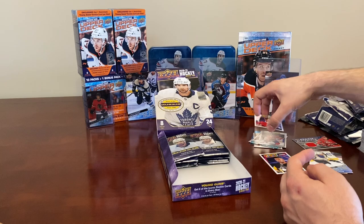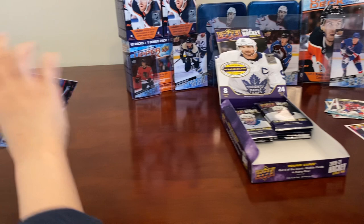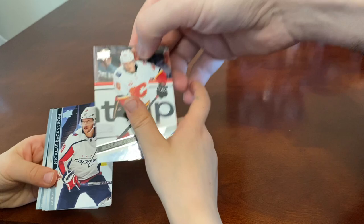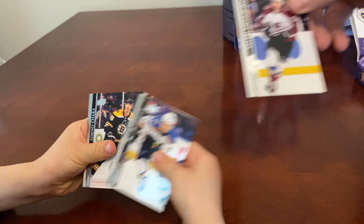We're halfway through the box. There's a Young Guns in there — don't look for it, just rip it properly. Brady Tkachuk, Oliver Ekman-Larsson, Matthew Barzal, Alexander Yelesin — Calgary Flames Young Guns! We got the Flames! Also Nicholas Backstrom.